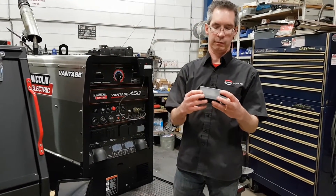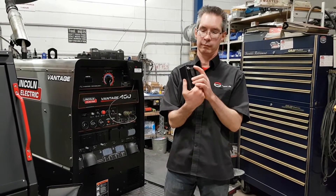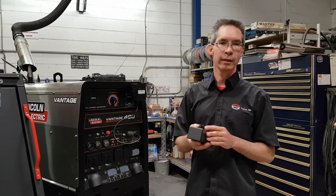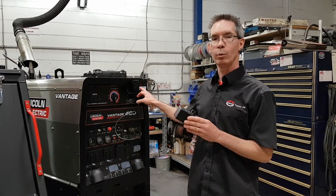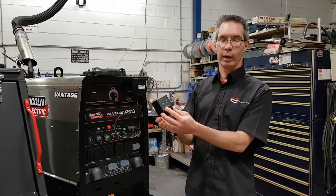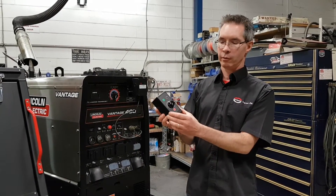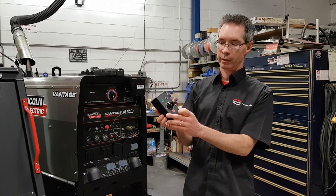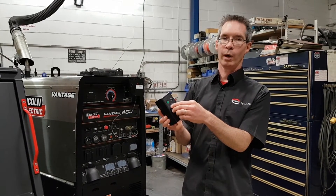The hand unit is simple — it clips on your coat or has magnets. To operate the unit, simply start your machine. The red light will indicate it is on. Turn your dial wherever you would normally weld. Press the green button for the full control mode, or the black button for the half control mode. Turn the dial to your normal welding setting.